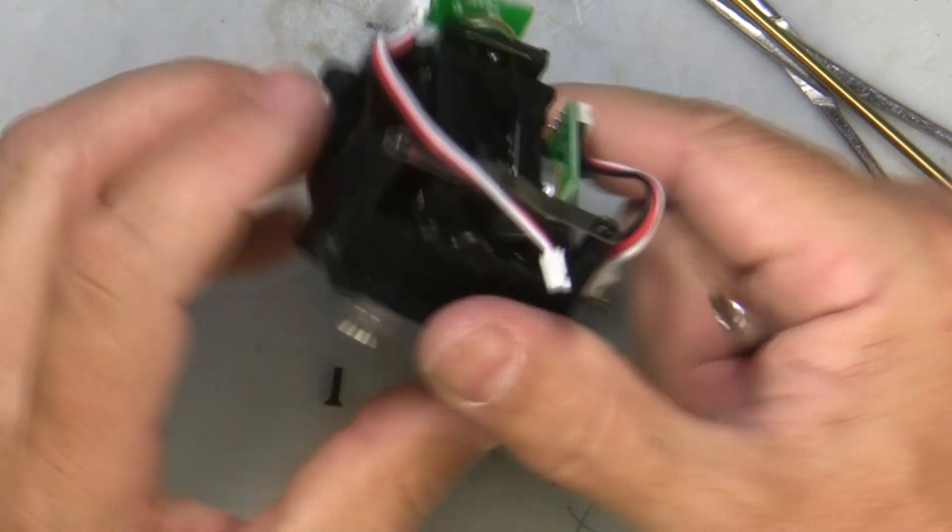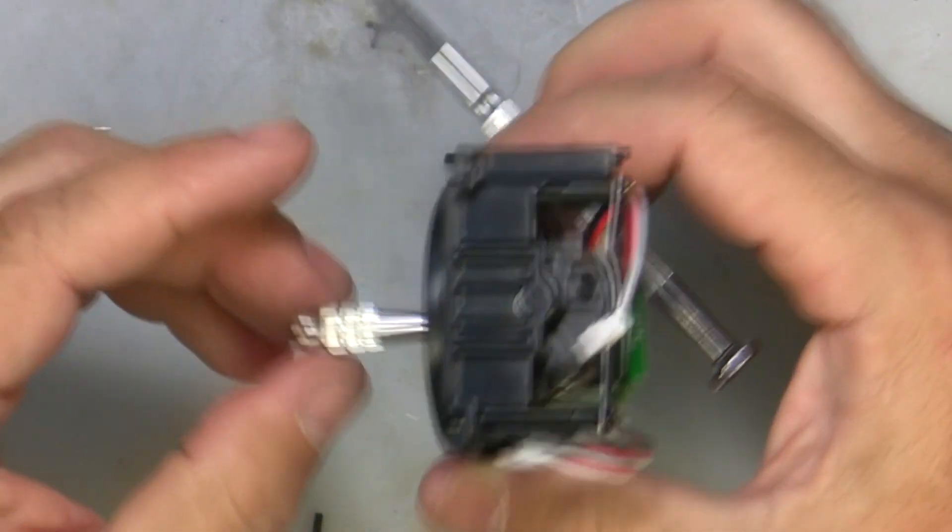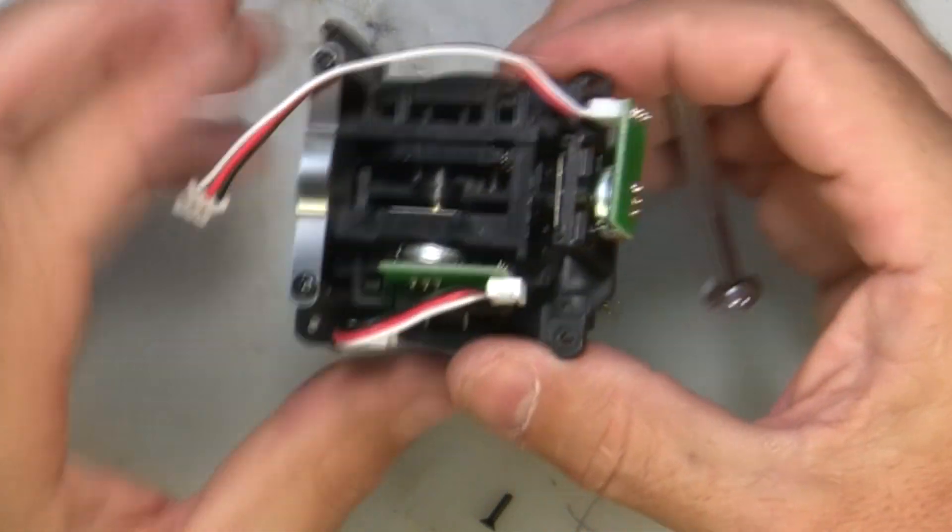So now all we have to do is put on our little rings here to hold those bearings in. Put that back in there on each side. Put my little bracket back on here. A little too much pressure on that — I'm going to back that up a little bit. Okay, that feels good. So that side's done — this will be the throttle or rudder side.